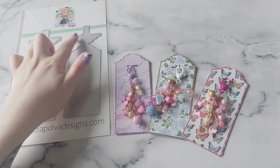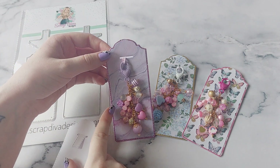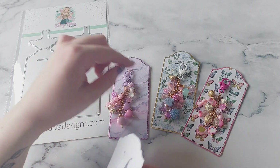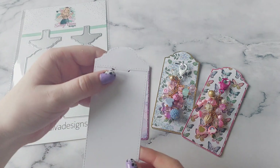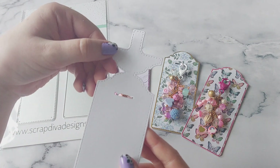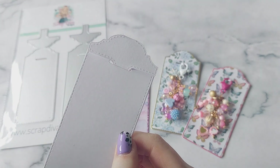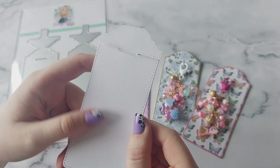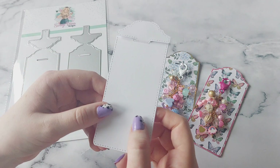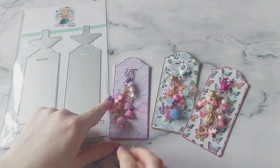It does have this top piece, but for these ones I decided to cut it off because the paper I used is single-sided, so if I had this piece on it would just be white on top. Next time I make them I'm going to use double-sided paper so I can include that bit. Basically it's this little piece on the top — when you've cut it out you tuck it inside and then you can decorate it. I've seen people put little flowers and little balls on it and it looks really cute and pretty.